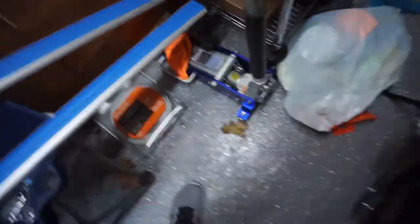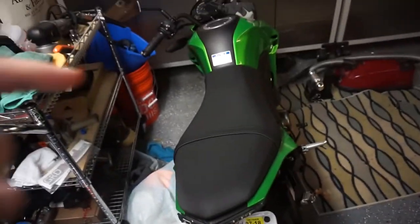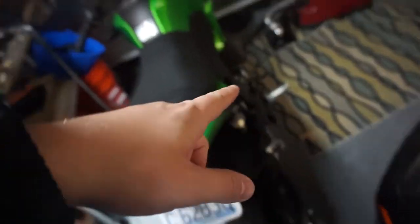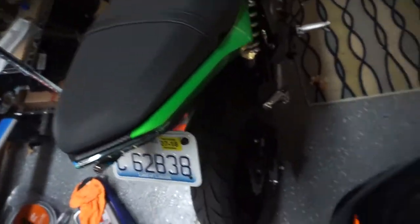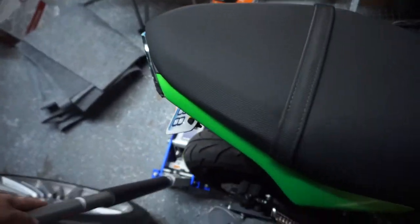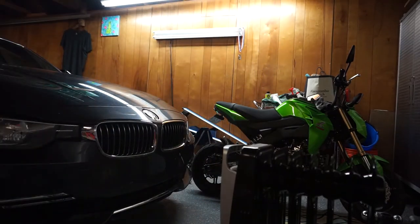Look how small this thing is. Stupid bikes in the way. You guys want more videos about this thing? I'm planning to do a stretch and lower on it and an exhaust and then handlebars to make it look a little nicer, but let me know - maybe I'll make a few videos in the summer about it. This is really sketch. Hopefully I don't drop anything on the car or the bike. It's so much bigger - that's what she said.